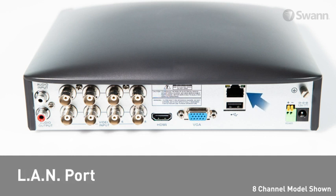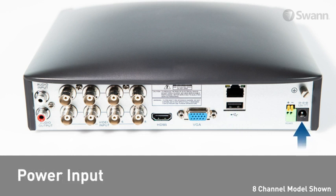There is also a LAN port for connecting to the internet, a USB port for connecting a flash drive to copy events or perform a firmware upgrade, and a power input for powering the unit.